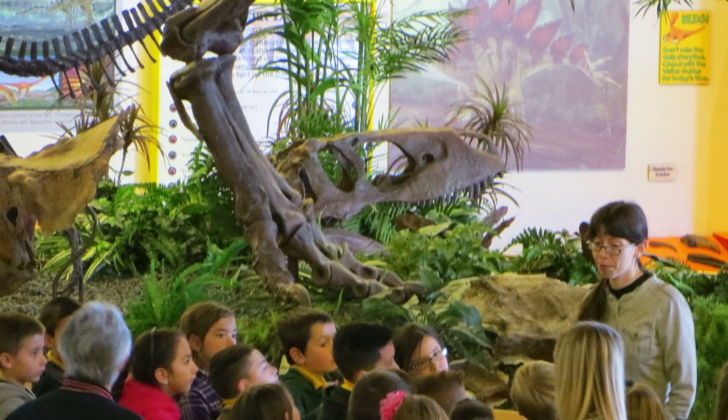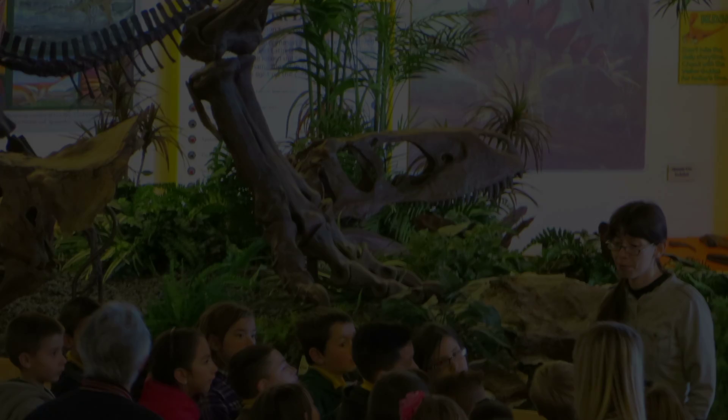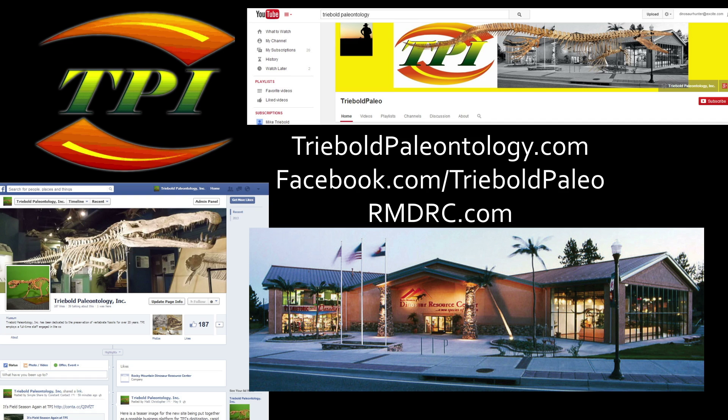Please hit the subscribe button and check out some of our other amazing specimens. Like and share this video with your friends so they can see just how big a fossil expert you really are.